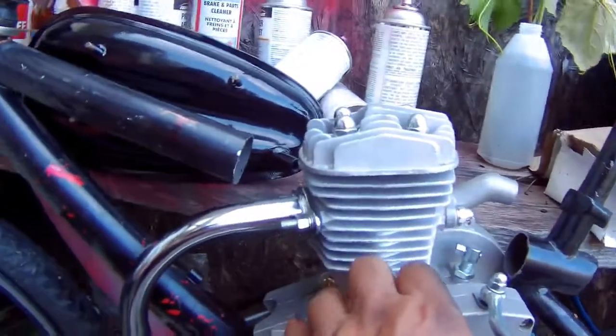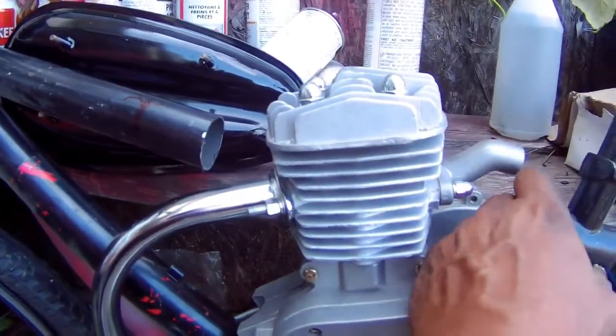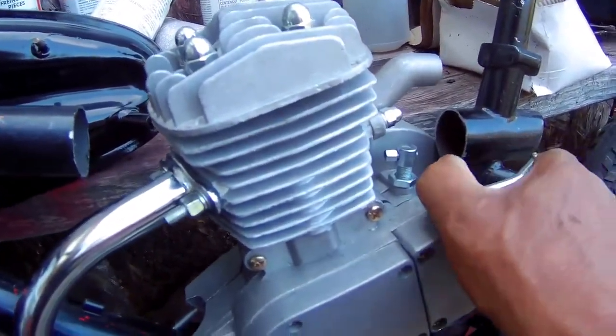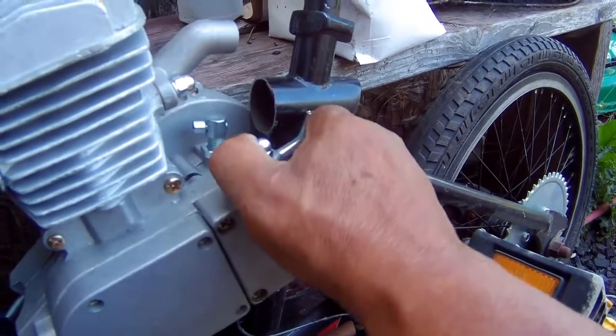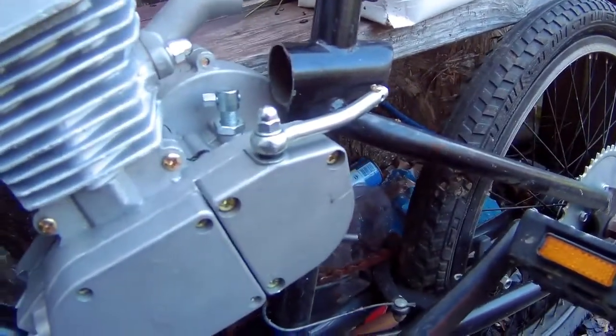As for the clutch, I'm thinking it goes this way — no, it goes that way. So the clutch goes that way. I gotta think about that too. That's a lot of modifications for a BMX.